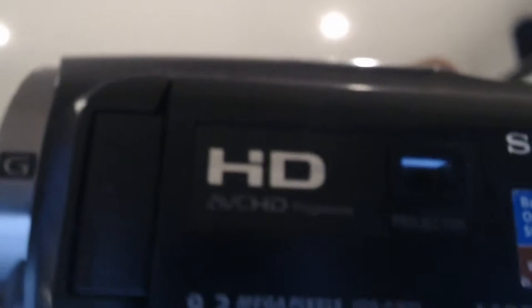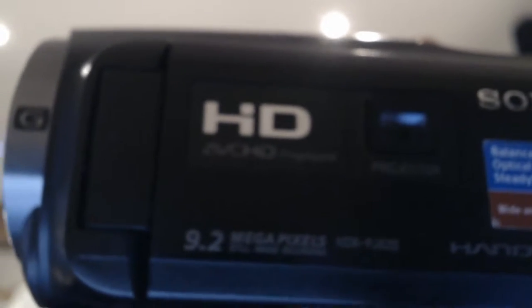But what's really cool about this camera is — as you can see right here — it has a projector on it, which is really cool because that means whenever you're filming something you can watch it with this projector. I've actually tried this and I'll do a demo of that at the end of this video.